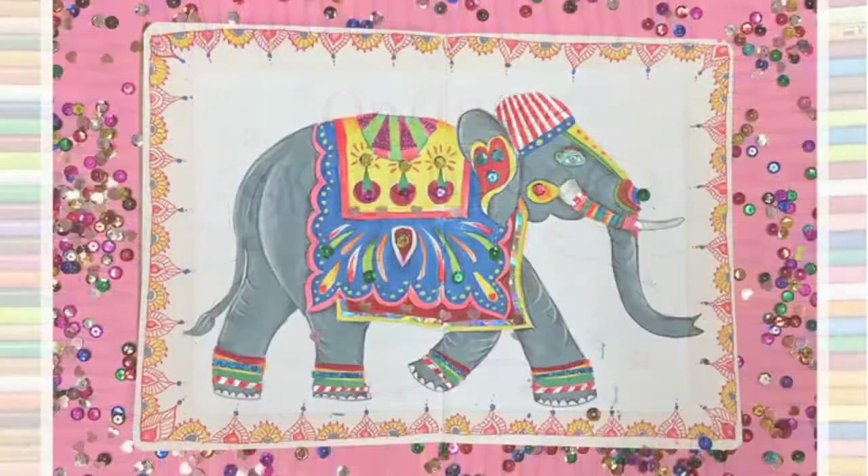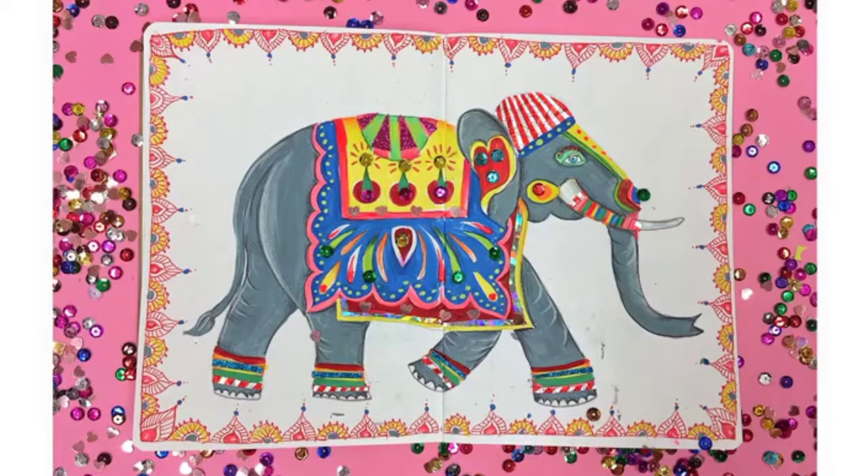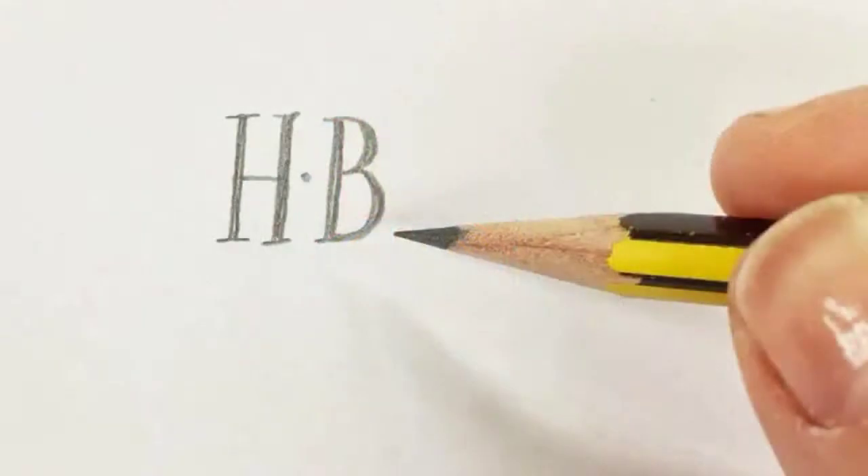Hello folks and welcome to another sketchbook club. This week we're going to be painting a beautiful Indian elephant using a wealth of different materials to create this stunning sparkly painting.